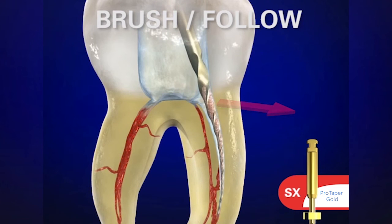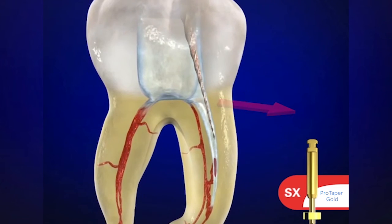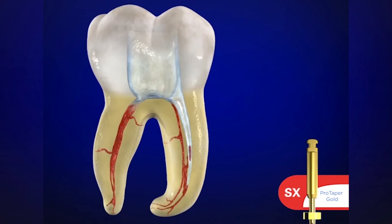Notice how the instrument is loading up. The colleague can look at the instrument and see where the debris is to know exactly where they're cutting. Very quickly — in just a matter of a few seconds — we can have a really good shape already going in the body of the canal.